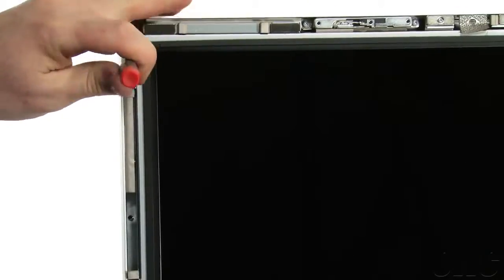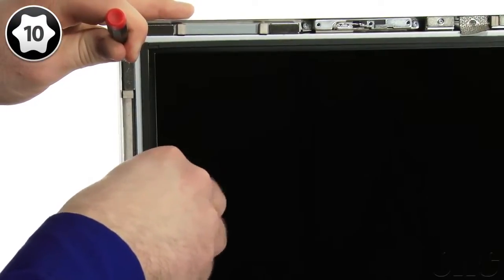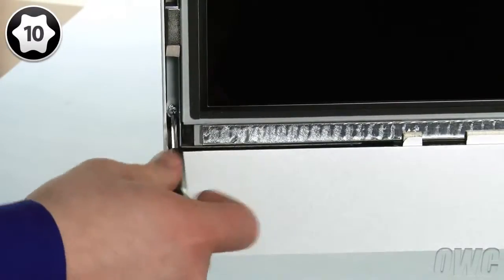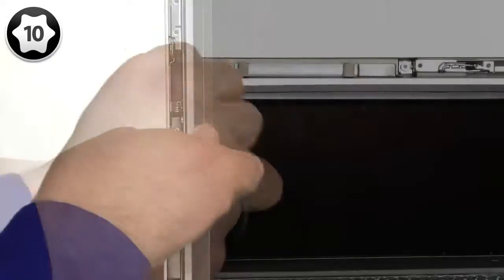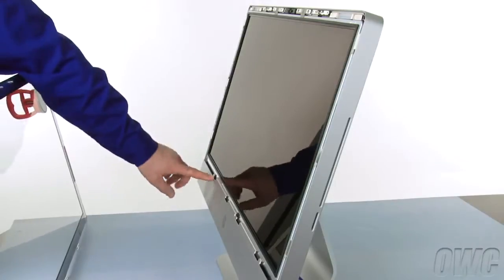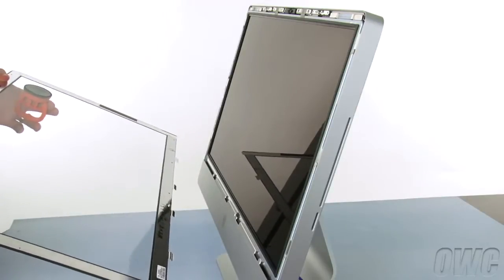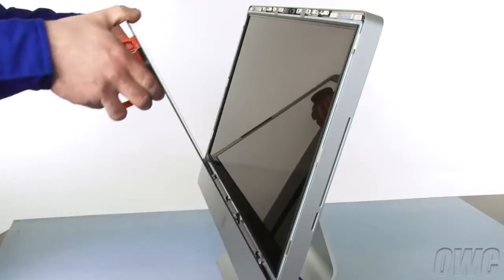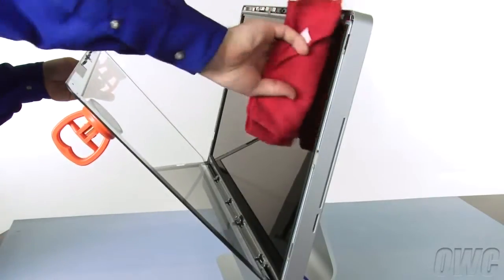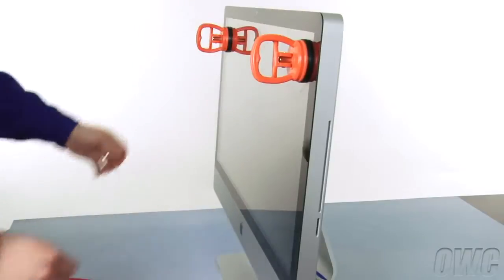Repeat the process on the other side. You can now replace the remaining screws and tighten them all down. Use your tweezers if the magnets make installing the screws difficult. There are four notches on the bottom of the iMac screen which line up with the four notches on the front glass. Set the glass into place as shown, but don't close it yet. Use the microfiber cloth from your kit to make sure that there's no dust trapped between the screen and the glass. You can then close the glass which will be held in place by the magnets. Remove the suction cups and wipe the front down so that it's clear of smudges.